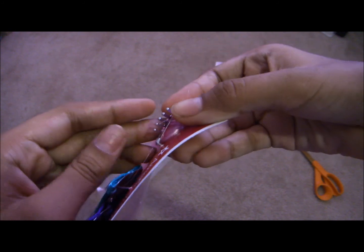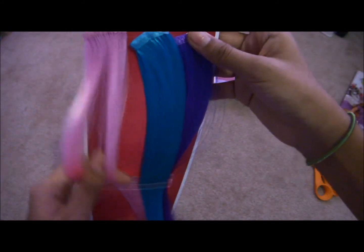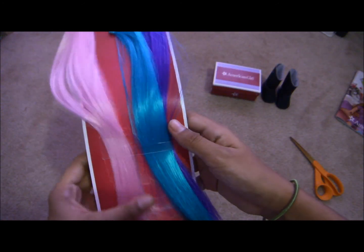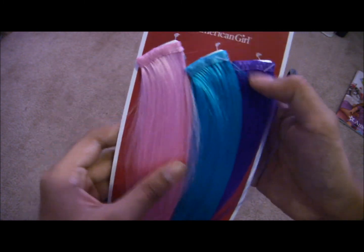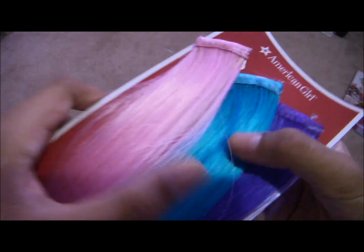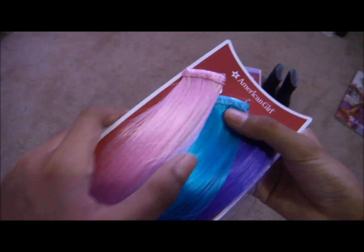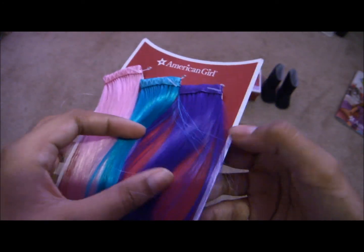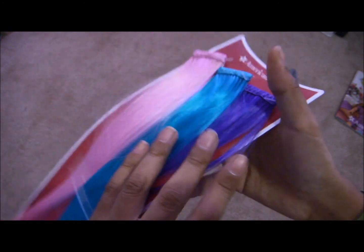So it opens up like that. There's this kind of light pink color. And then this turquoisey one — I think it looks bluer on video than it actually is; it looks more green in person. And this one is purple, not dark blue — the camera's just making it look blue.